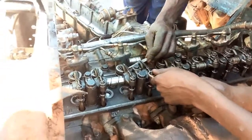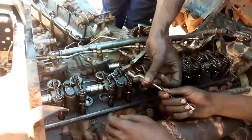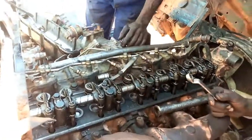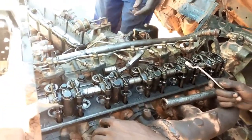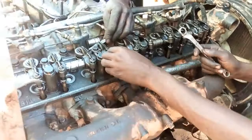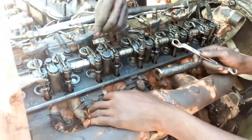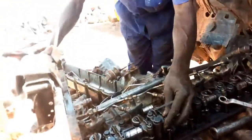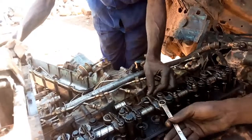After finishing adjusting, close the nut without moving the screw — fix it with the screwdriver. Then jump two valves, adjust the next two valves, and after finishing also jump two, then adjust the three remaining valves. The reason why we take three valves is because we have already taken one while we started adjusting. So, as you are observing, we finish the first six valves then go to the next six remaining.